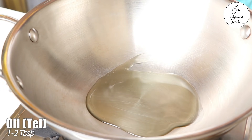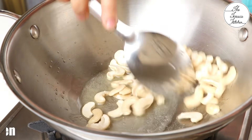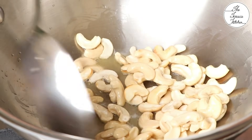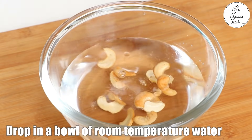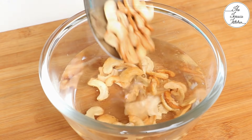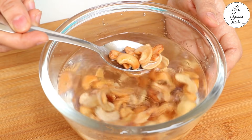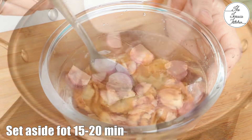Heat a kadhai or pan and add 1-2 tbsp oil. Add in around half a cup of cashew nuts and fry till they turn golden. Then drop the cashew nuts into a bowl full of water. It's a different step than usual, but I am doing this to remove excess oil. This also improves the texture of the cashew nuts.